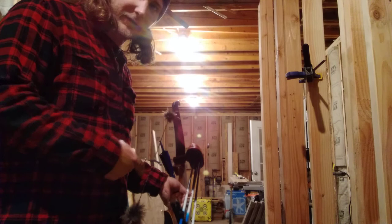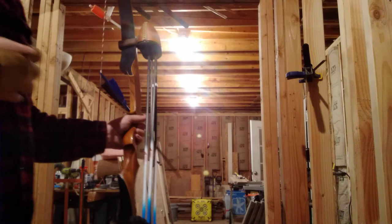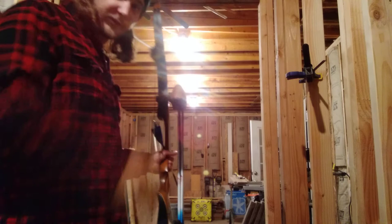This is Crow here with Crow Archery doing a review on the Martin Hunter recurve bow. This one is 55 pounds at 28 inch draw. Mine is 29 so I'm pulling around 57, 57 and a half, 58. So let's just get started.